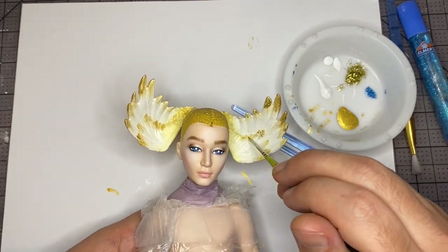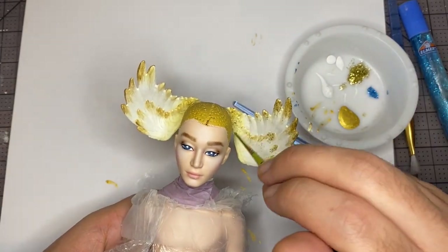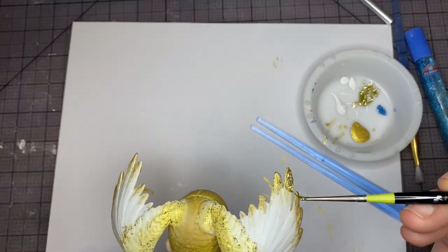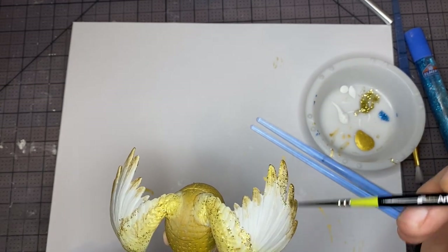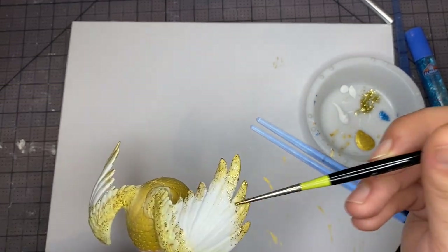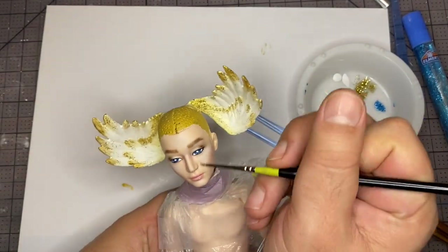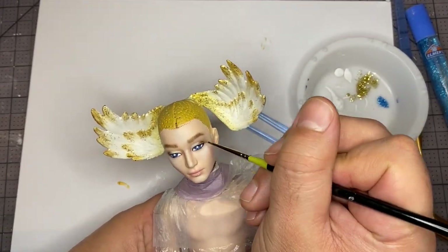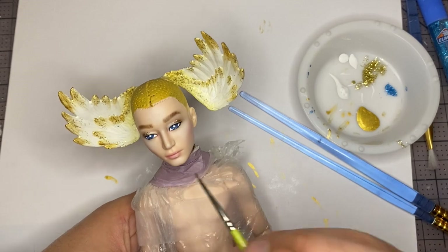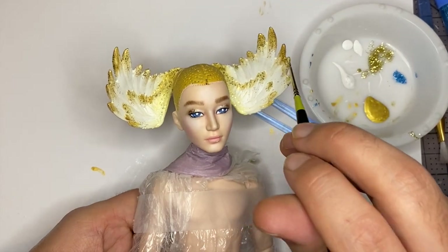If there's one thing I know about holiday decorations, it's that the more glitter, the better. And of course I can't get enough of this glitter, so let's add some to the eyelids. Alright, that's pretty good for the head. Now let's move on to the next step.